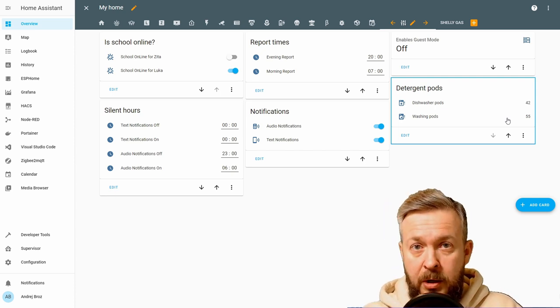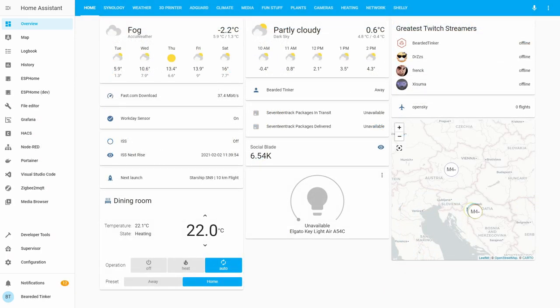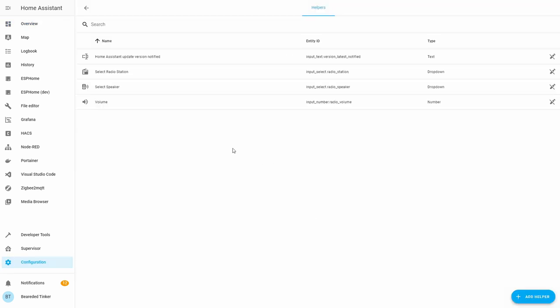In this video, I will be using the internal automation editor inside Home Assistant plus helpers from Home Assistant. If you want to see how I've done it, you can check my GitHub repository — I'll post a link to all the automations and input sensors and counters I created. First, let's go to configuration and create a couple of helpers: two counters for the pods, one for the dishwasher and one for the washing machine.